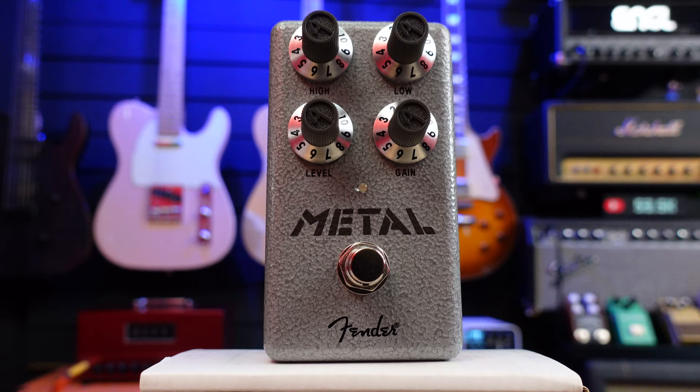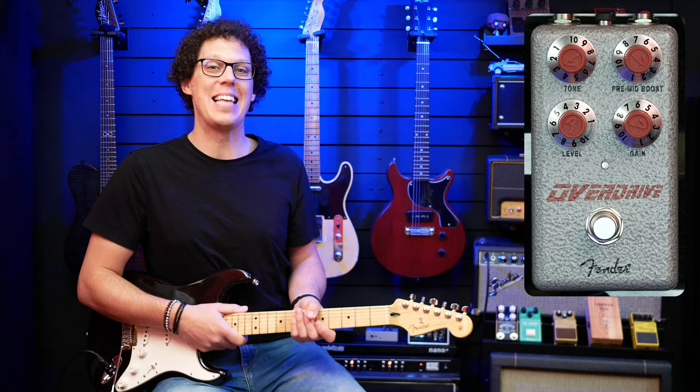Hello, guitar geeks. This is the new Hammertone Overdrive from Fender. This is one of the new affordable range of pedals from Fender called the Hammertone series. There's a whole bunch of them — not exactly every effect under the sun, but certainly the majority of the ones you might need.